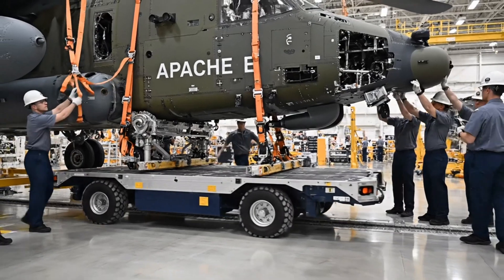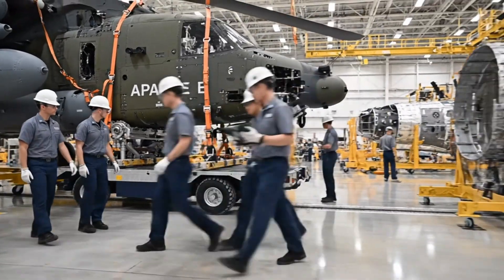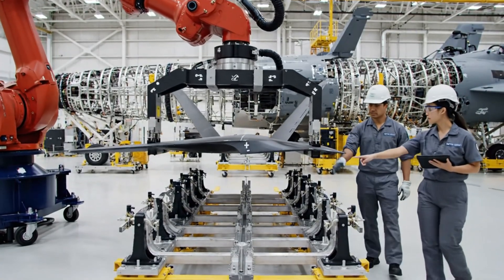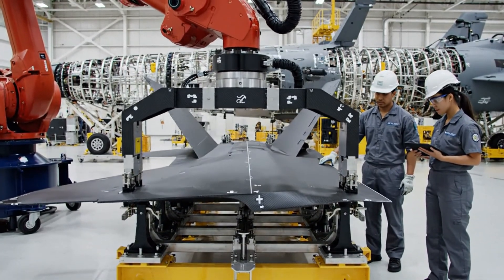Locking pins are secured on all four corners. Confirmed. AGV is authorized to begin transport. Maintain visual. Alignment is confirmed. Tolerances are within spec. Roger that — proceed with clamping.